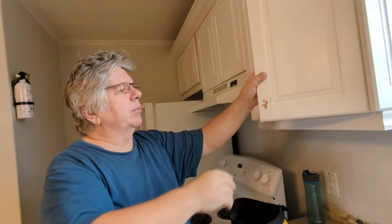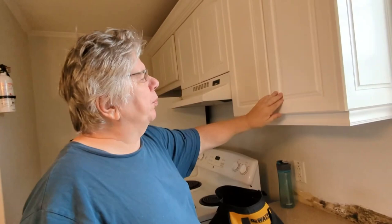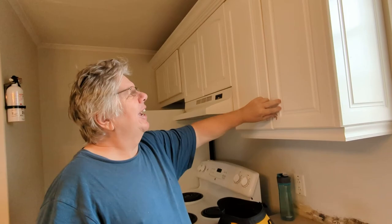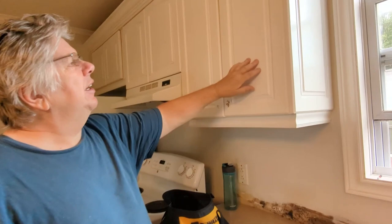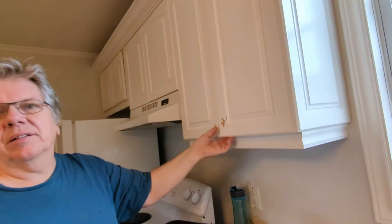This door was done about 12 to 14 years ago. We're going to repaint it. When I first opened the shop I wanted to learn how to really run the CNC, so I took this job. I always thought at that time CNC doors were cheaper — something for somebody who just wanted new doors without spending a lot. This was a rental unit.